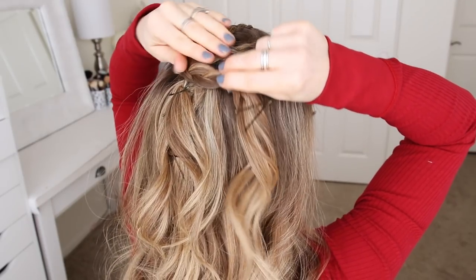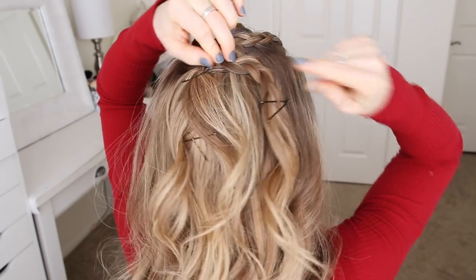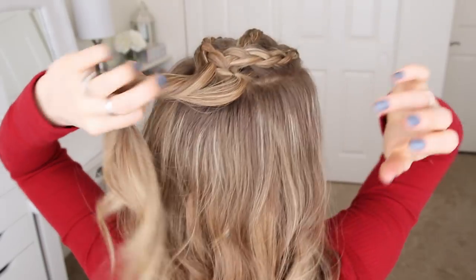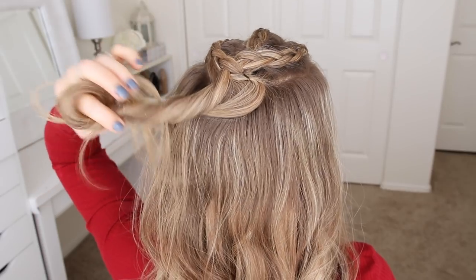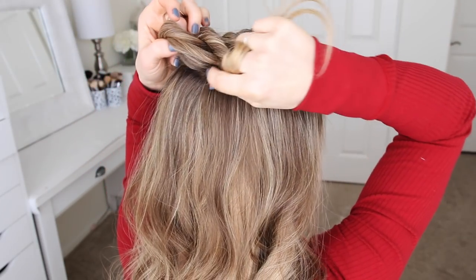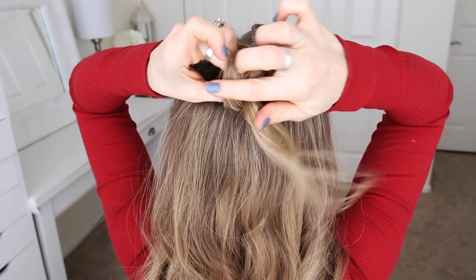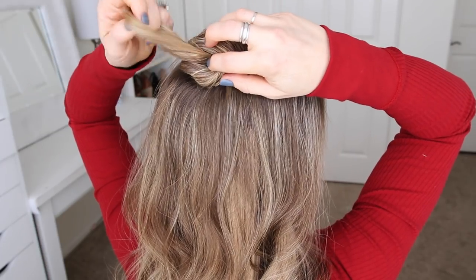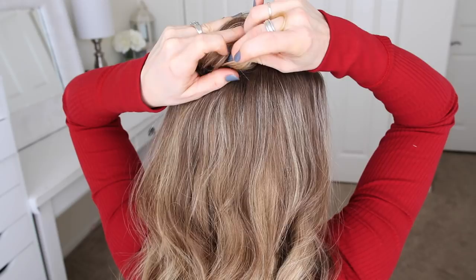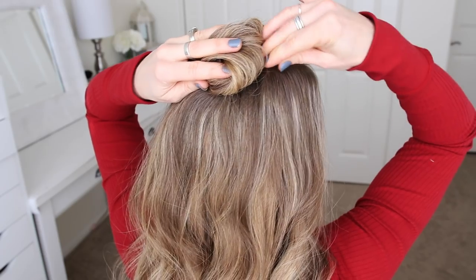Once all three braids are done, I'm going to pin them down at my crown and remove the other bobby pins from the ends of the braids. Now I'm going to create the bun — I'm just picking up a section of hair at the ends of the braids and twisting it together. Then I'm going to wrap it clockwise into a bun, pull the ends through the center to create a knot, and continue wrapping the ends around the bun. I'll grab a few bobby pins, slide them around the base of the bun to secure it in place, and then set the whole thing with hairspray.